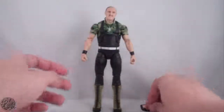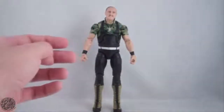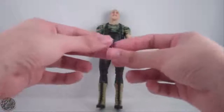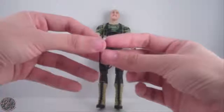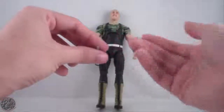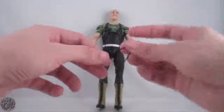He also comes with some glasses. They fit nice and snug on his face — they're not going to go anywhere as long as you don't mess with the figure too much. As well as his whistle, and you can see that joint is already causing problems. Nice detail on the whistle — it is painted silver and looks like it has a little hole for the mouth, though it might just be an optical illusion from the molding. It's on a black string piece of plastic, but it's nice.